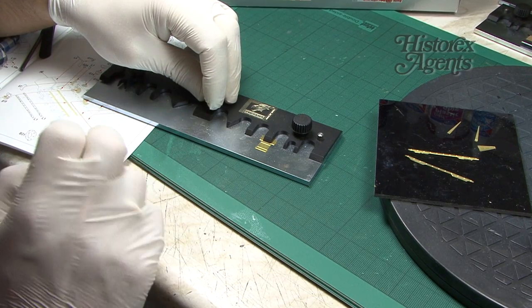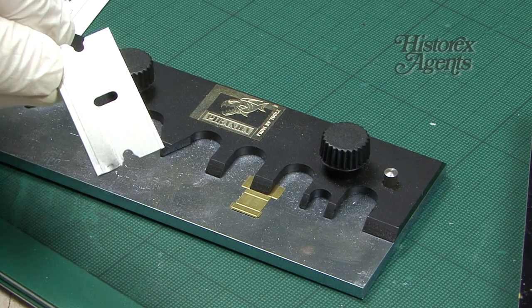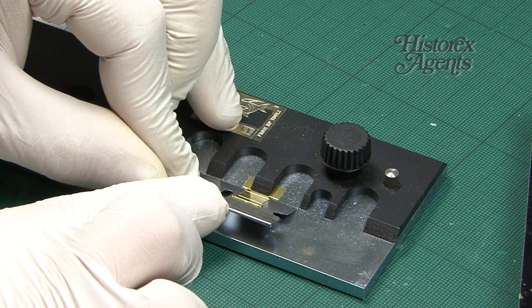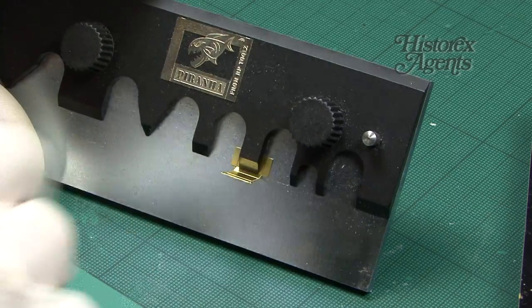You should always bend with the recessed lines on the inside. With the piece firmly held, you take the razor blade and bend, which gives you a nice clean bend.